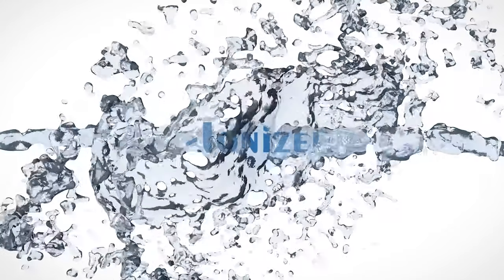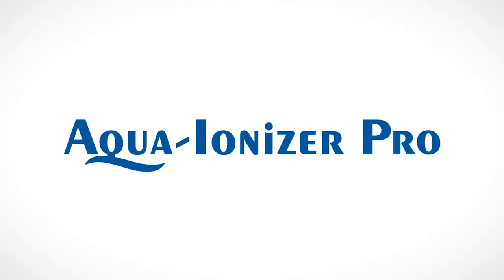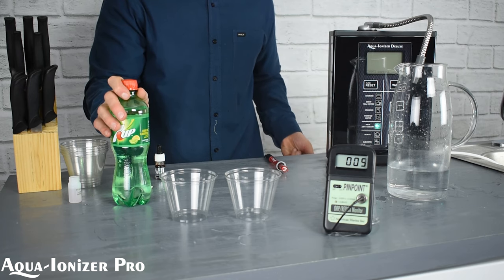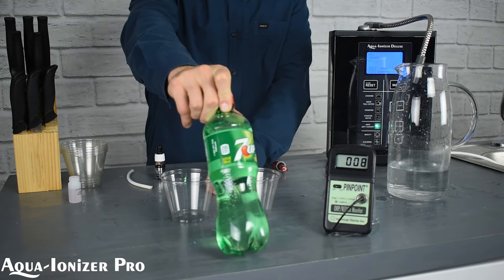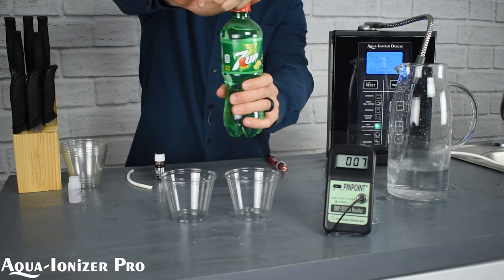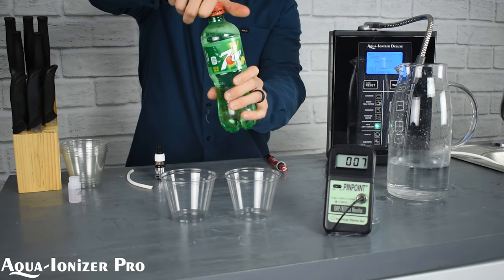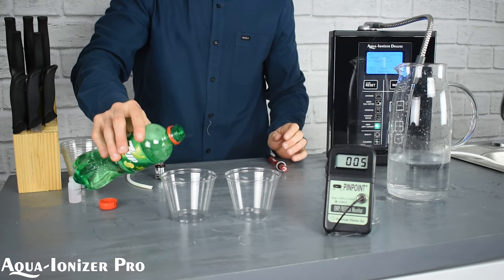Welcome to Aqua Ionizer Pro. Today we're going to take a look at some 7-Up soda and examine the alkaline properties as well as the antioxidant properties. To start with, we have a brand new 7-Up here. We'll crack the seal, pour it into our little plastic containers. Take a look — you can see all the bubbles. It's a brand new bottle.